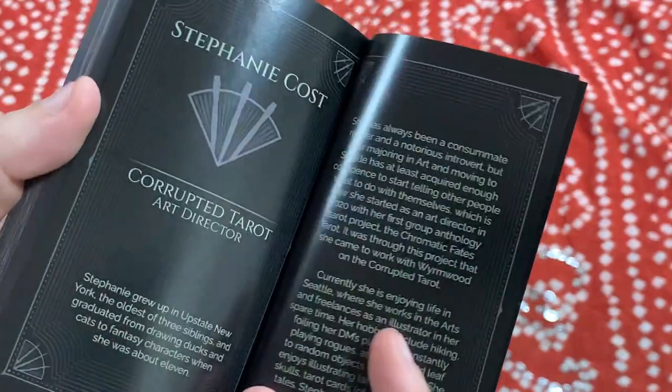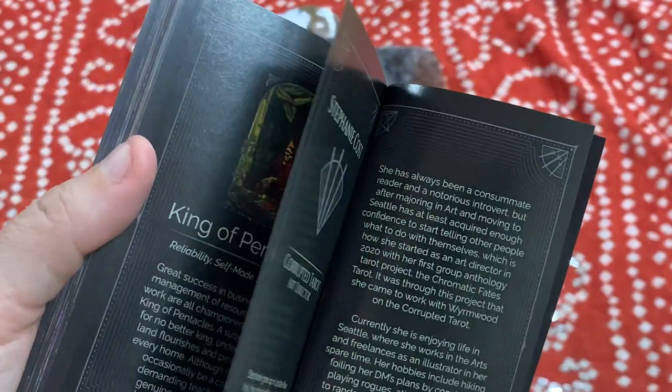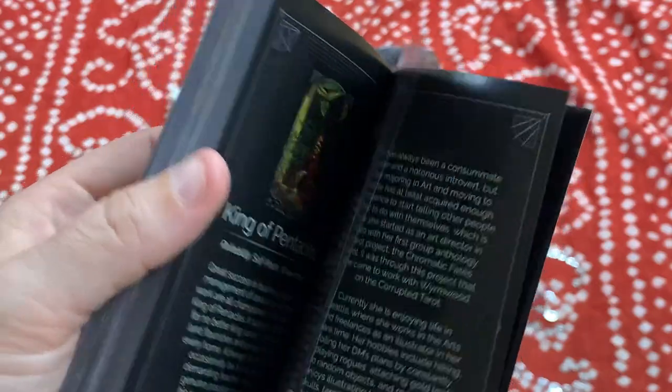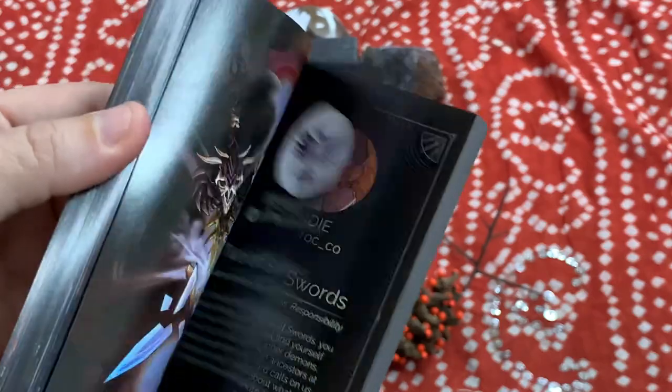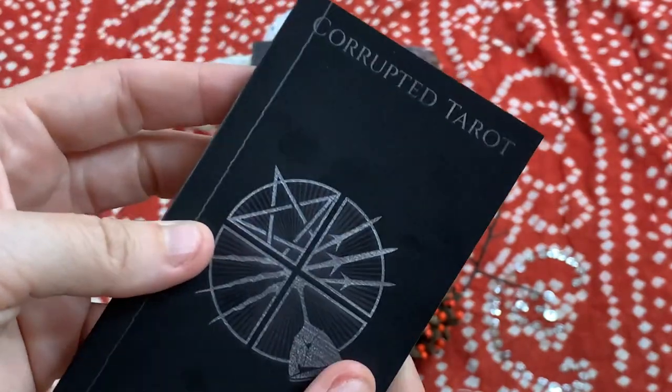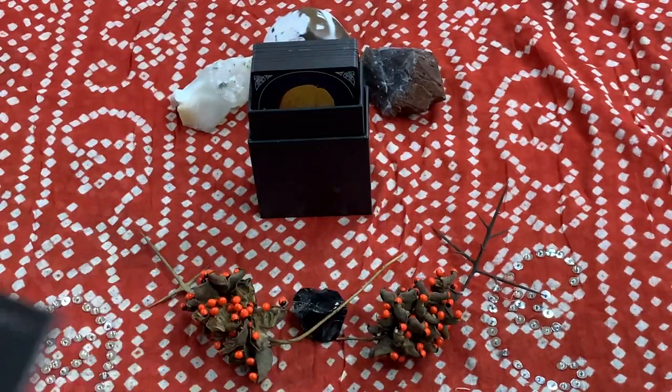At the end, Stephanie Cost was the person who pulled all this together. There are acknowledgments for the artists, the backers, and the whole event. Small guidebook, but they packed a ton in here — really, really good stuff.